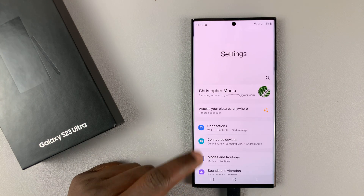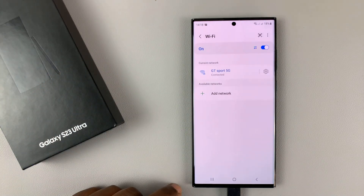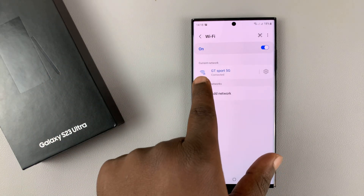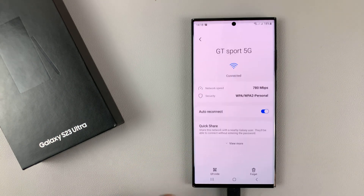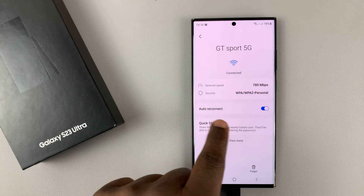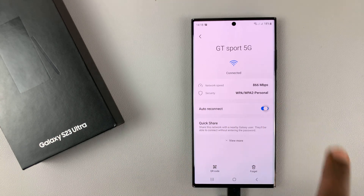If you go into Settings, and then go to Connections, and then go to Wi-Fi, when you have connected to a certain network, you can tap on the settings wheel icon, and you should see the auto-reconnect option there. Disable that.